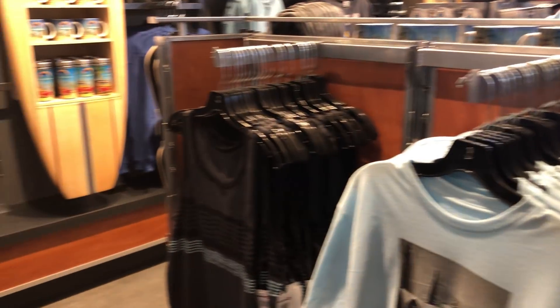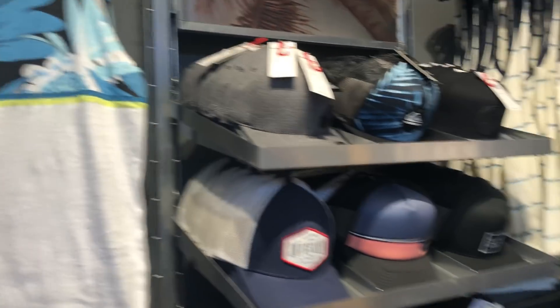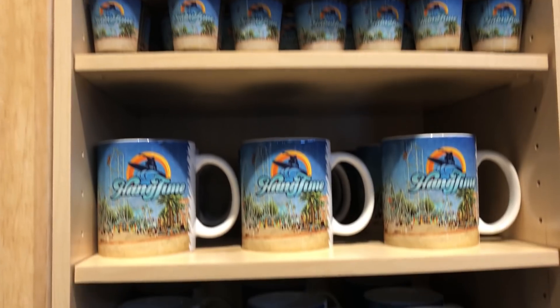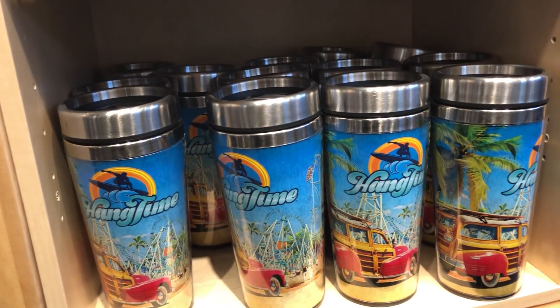We've got some hats, we've got some shirts over here, some hats — it's a lot of Quicksilver merch. We've got all the shot glasses, the double shot glasses, the mugs, and these warm cups.